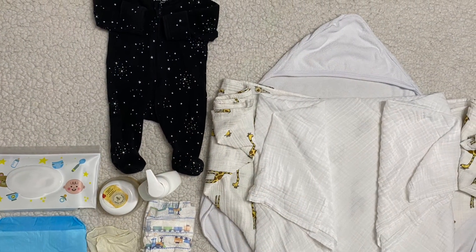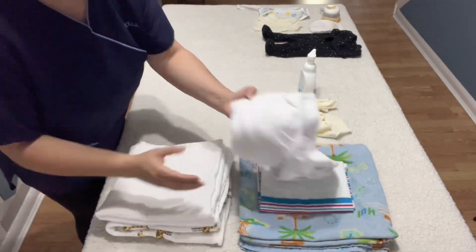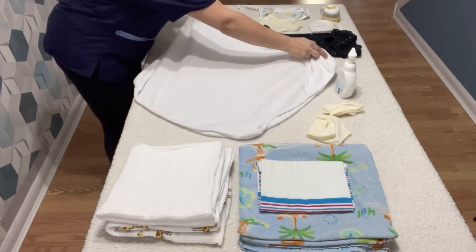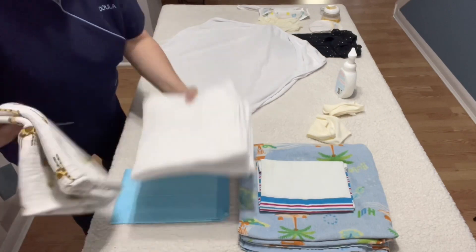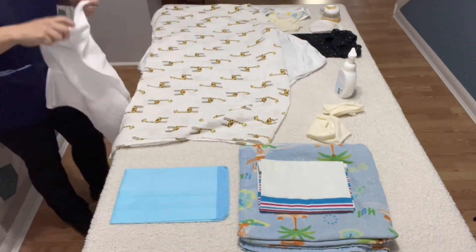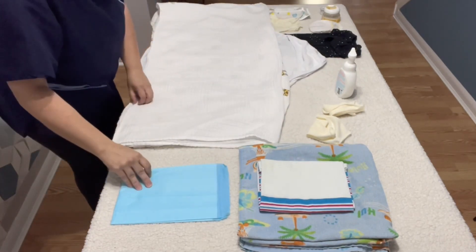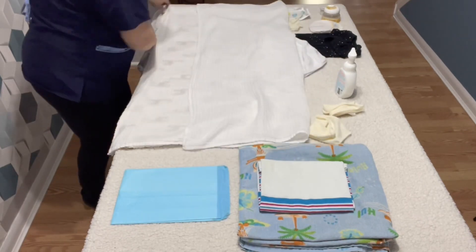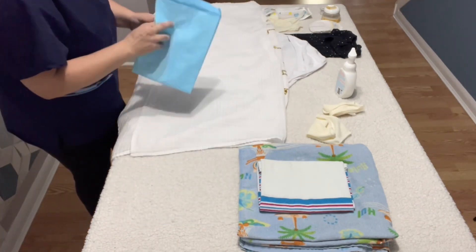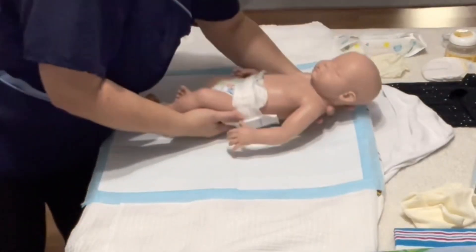Now, it's time to set up all the items you are going to need. Let's do it together. Start by placing the first towel, followed by a second one on top of it. It can either be another towel, a muslin swaddle, or any other sort of fabric that has good water absorption. And the third one on top of everything. Those layers of towels will make things easier when the bath is done. And on top of everything, you can place a hygienic mat and bring the baby on.